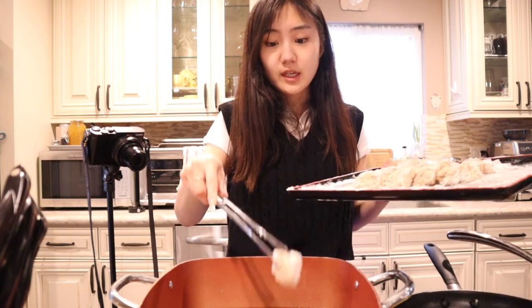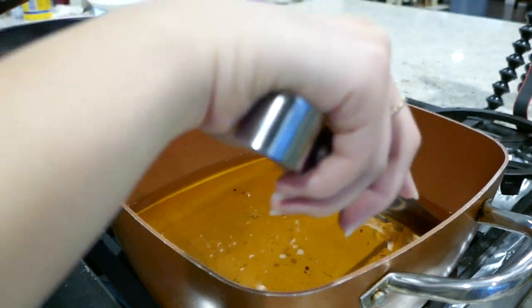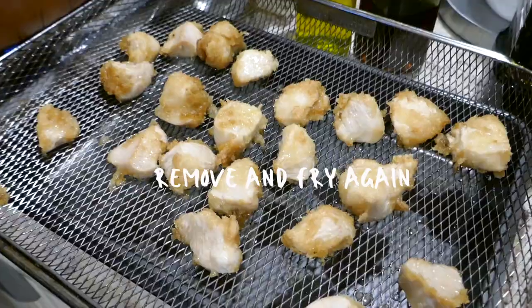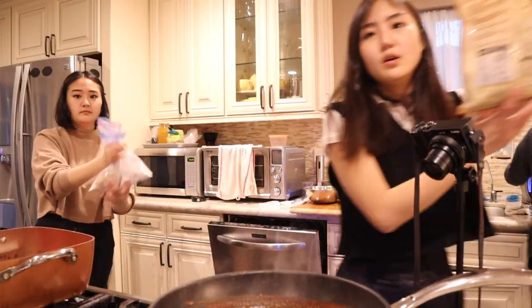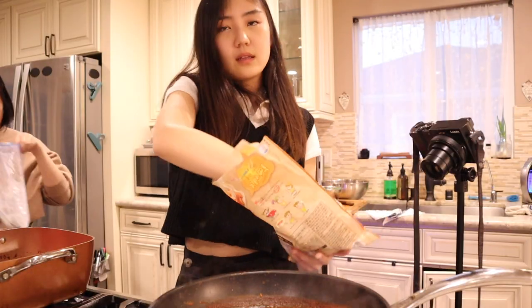The oil is now hot enough so I'm going to put in the chicken. Maybe it's not hot enough... oh wait, I think it is. So I'm going to put this cheese tteok stuff, and I'm also going to put the skinny tteok stuff.